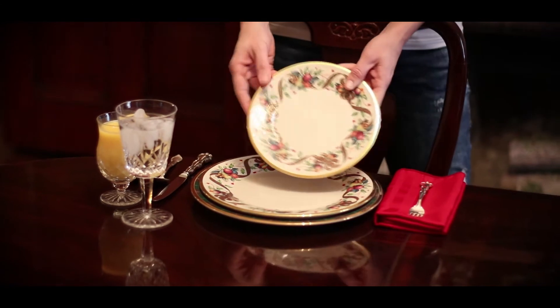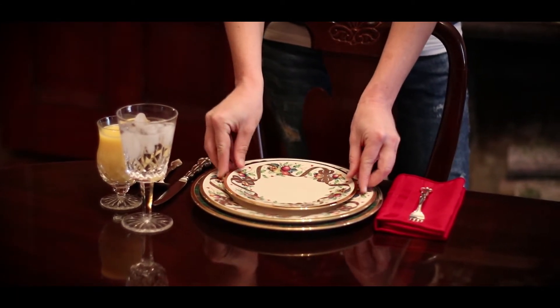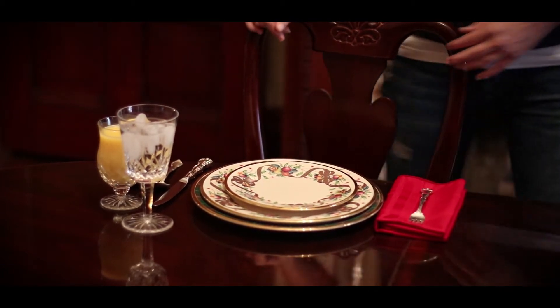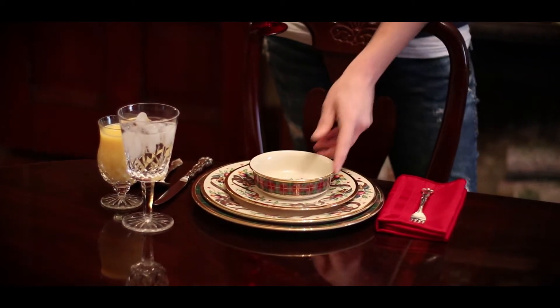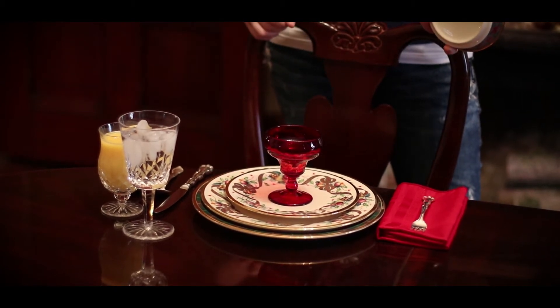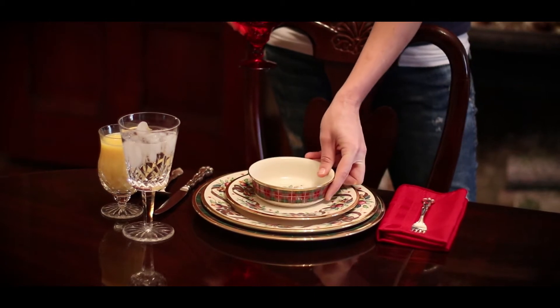The salad or dessert plate is a smaller plate, ranging in size from 6 to 8 inches. We often use these plates for the fruit course, and then we add a berry bowl — which is often a smaller bowl — or we can use one of our pedestal footed sherbet dishes or champagne glasses. We have all different types of items that we can use to serve fruit.